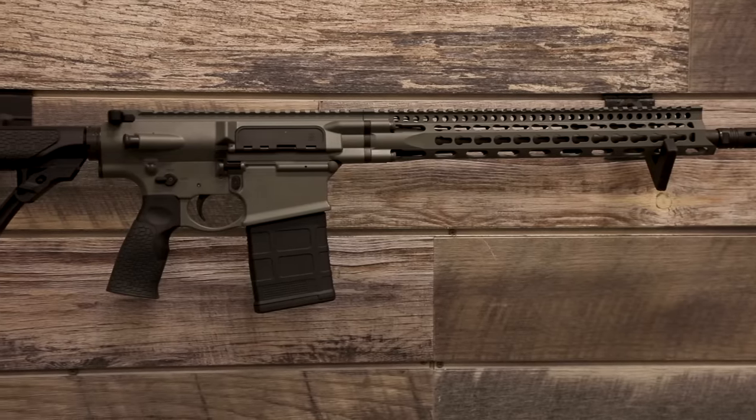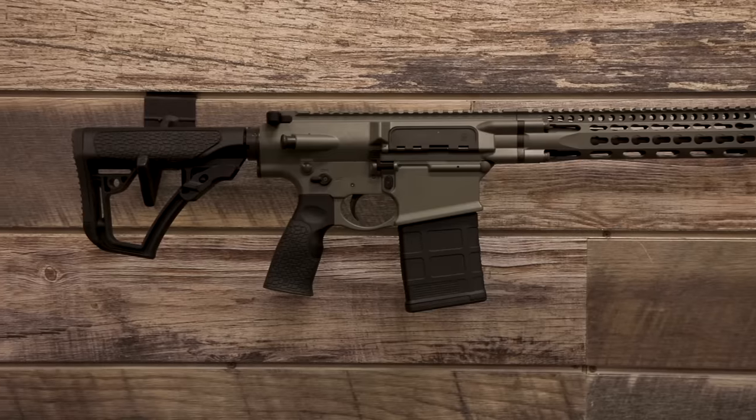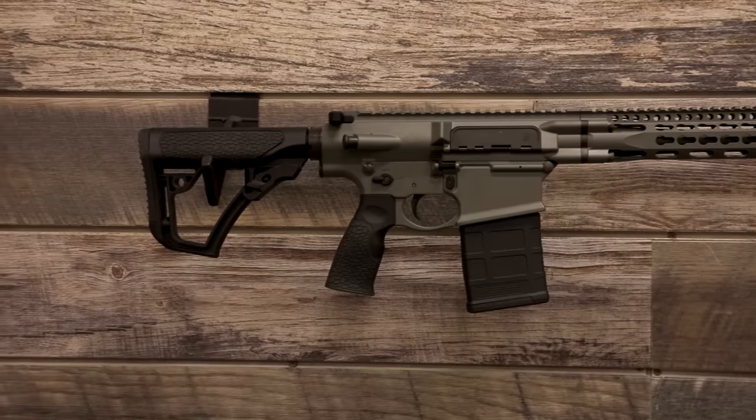Last is the DD5 V1. You'll notice the receiver is much larger — the DD5 line is our .308 caliber guns. The DD5 V1 is in Deepwoods Green Cerakote with a 16-inch barrel and mid-length gas system. There's also a V2 with an 18-inch barrel and rifle-length gas system. We offer KeyMod and M-LOK handguards, and it's available in many color options including black, brown, and gray.